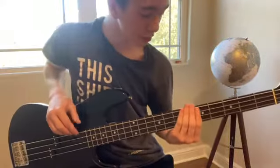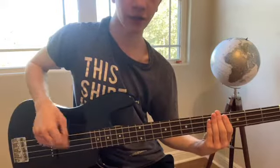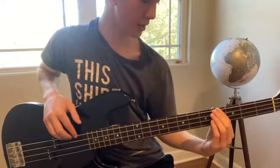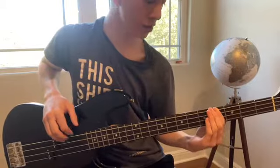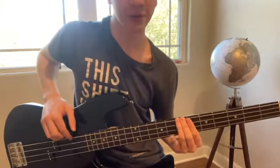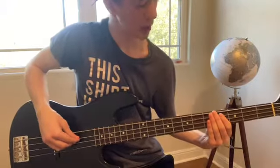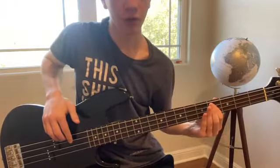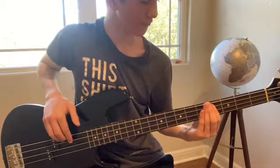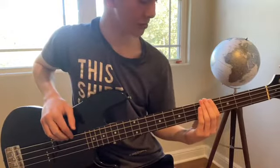So basically, it's just the top E string for a 4-string bass, and it's 4, 5, 7, 7, and then you move to the A string, and you go 4, 4, 4, 4. So that first part: